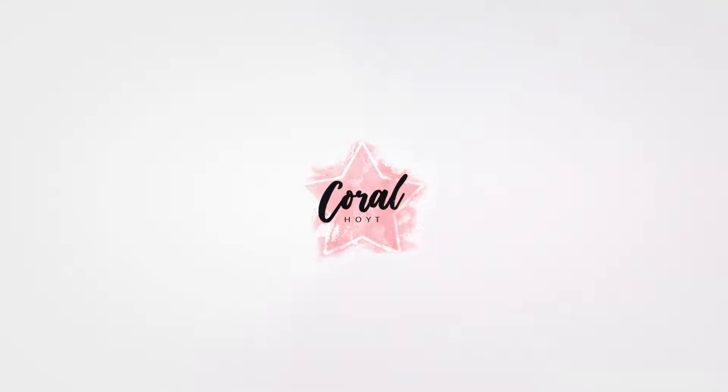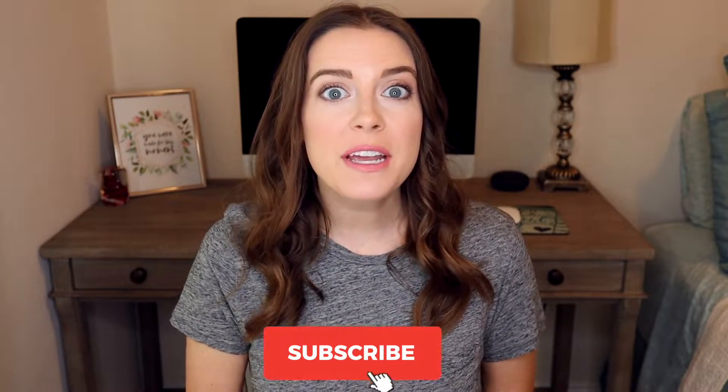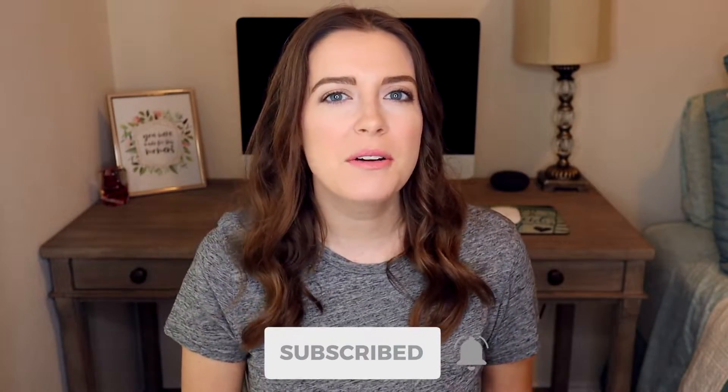How well does the Pampered Chef Stoneware work, and is it really worth the money? Hey everyone, I'm Coral and welcome to my channel. If you're new here, click that subscribe button down below and hit the bell for new videos every week.